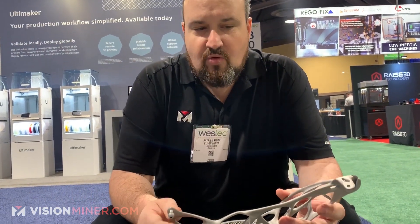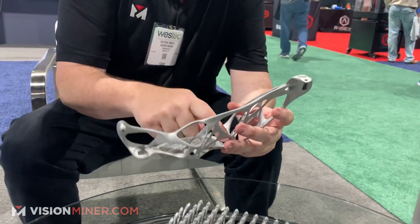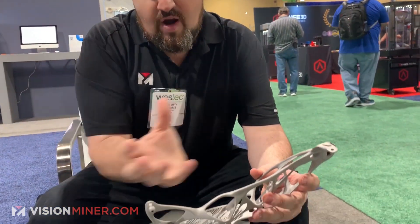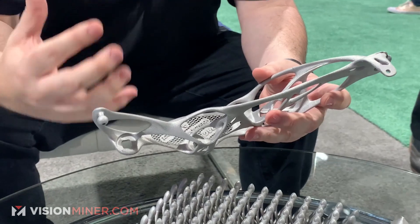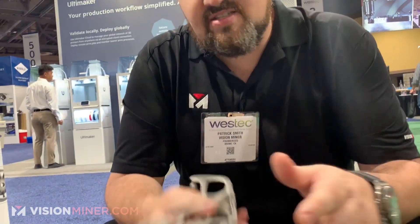Generative design works differently: you define three mounting points — here, here, and here — and it generates the support and structure needed to give you the highest performance and the most strength. I wish you could feel it, because this is light as a feather. Beautiful piece right here.